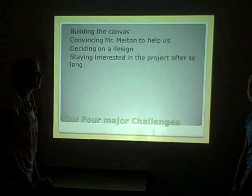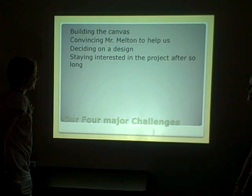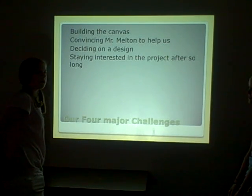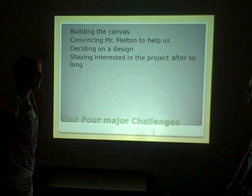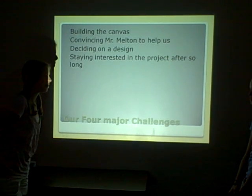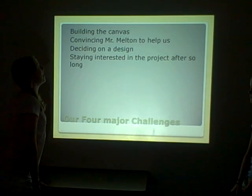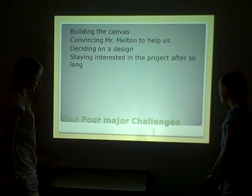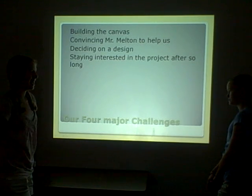Our four major challenges were building the canvas, convincing Mr. Melton to help us, deciding on a design, and staying interested in the project after so long. Building the canvas was unexpected — it was unstable at first, and we had to build braces, which took a really long time. Mr. Melton also had a couple of non-expendables he was lending us, and we had to ask him a lot.